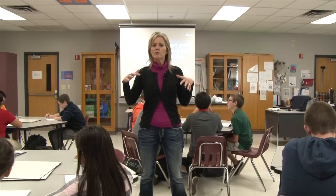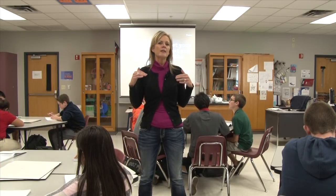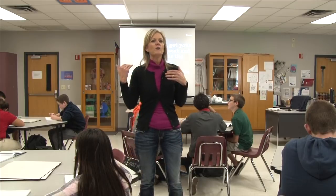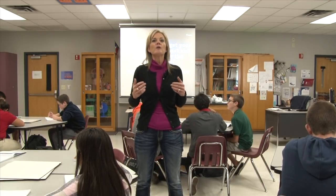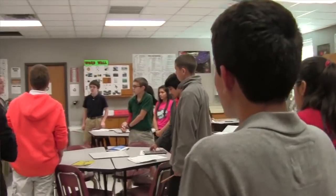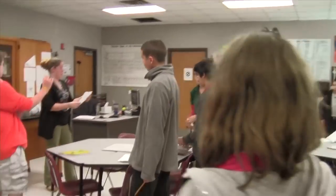Another thing that is really great about this strategy is that the students are comfortable with it. Although you didn't see students in this classroom give an incorrect answer, I have observed Pepper in other classrooms where they did give an incorrect answer, and it wasn't something that necessarily made the students feel bad because they are very used to this strategy. It's quick — the students get over giving the wrong answer very quickly because it is moving so rapidly, and they just move on to the next student.